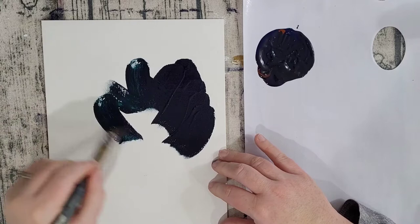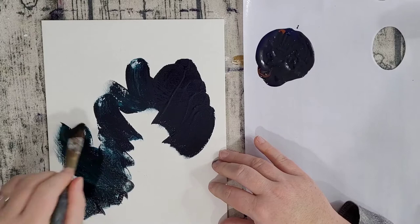Look at this beautiful green shade that comes from that. Gorgeous, right? You'd never know.